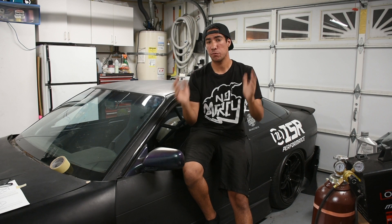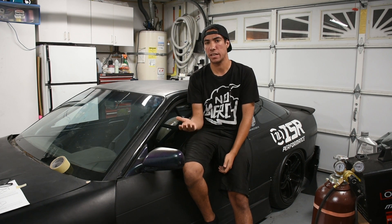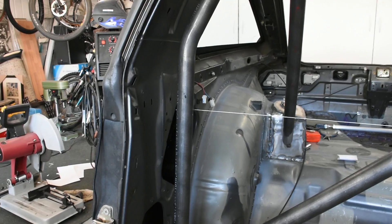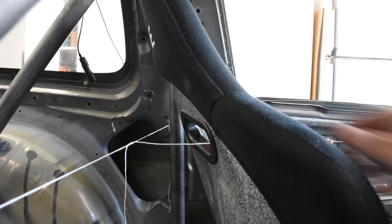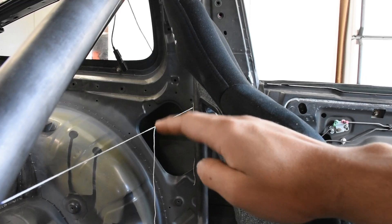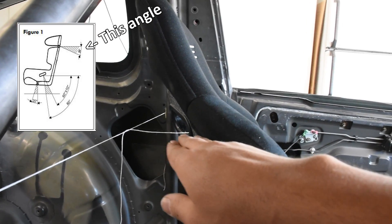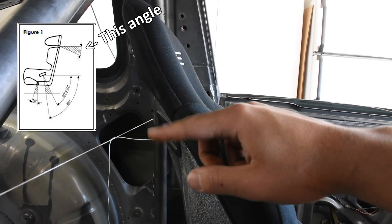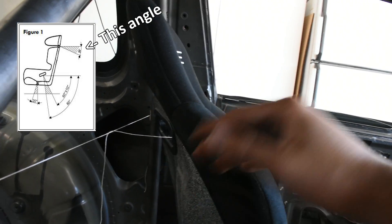My ultimate setup is a Bride Vios 3 with Bride Lomax brackets or Street Fraction brackets. Since I don't currently have a Bride seat — that setup costs about $1,300 — I borrowed Nikita's genuine Bride setup to get a proper mock-up. That way when I go to the full Bride setup, the harness angle will be fully legal. Similar to the diagonal, I use a piece of string to get the notch angles and rough height for the harness bar.